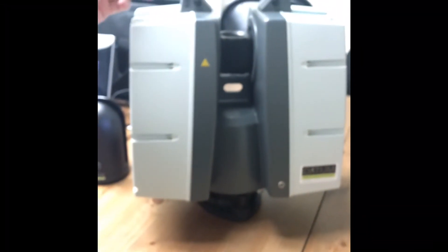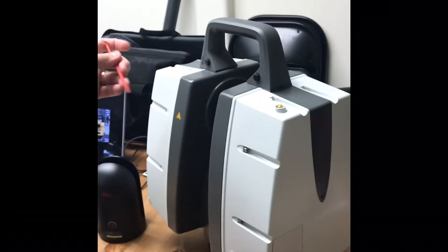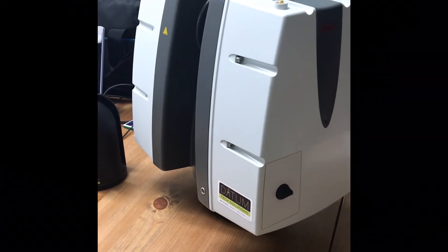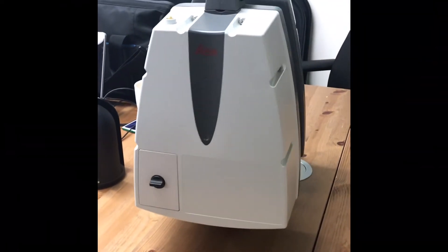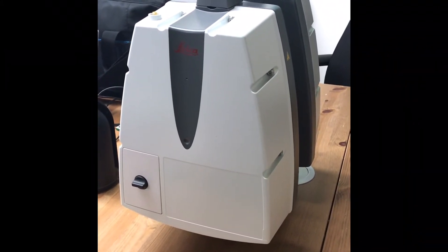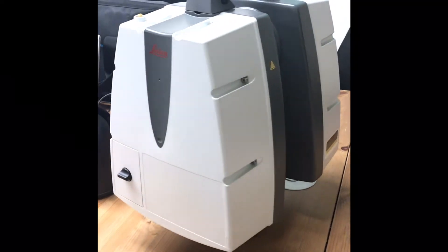Hit Start and the scanning process will begin. Ideally you want to make sure your handle is turned off, but since this is a presentation video we're not doing a real scan — just running through the setup. Remove your handle. The scanner is now checking its level and scanning will start.